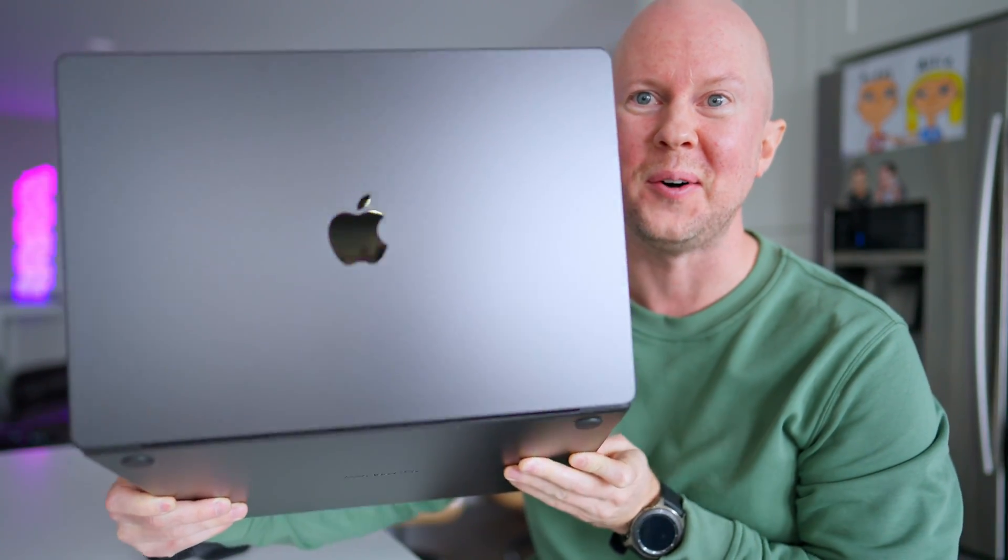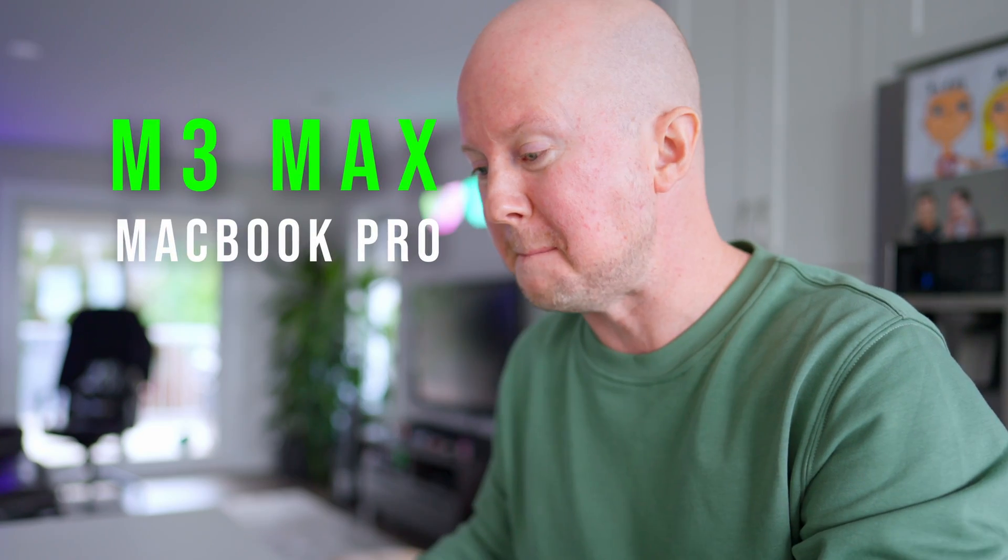Check this out. This is the M3 Max MacBook Pro. I went for it. I'm trying to find the perfect machine for what I do.